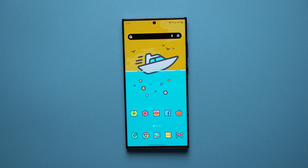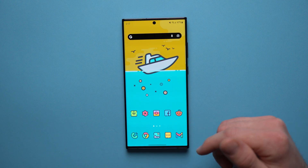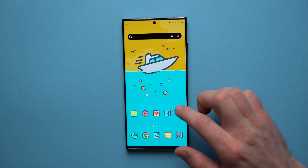What's up guys, welcome to another video. Alex here. In today's video what I wanted to do was go through and show you how you guys can get these cool custom icons on your Samsung device and change the look and feel of your phone.